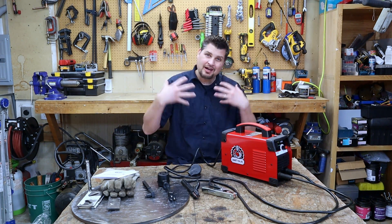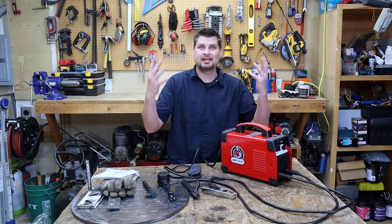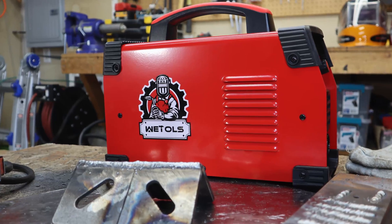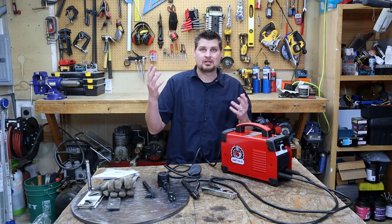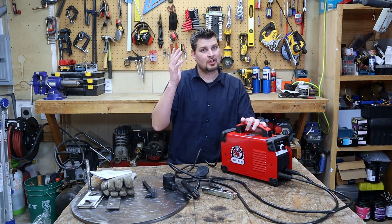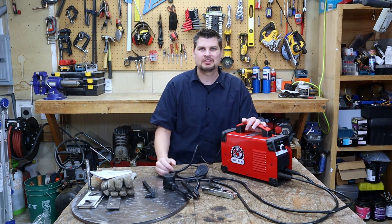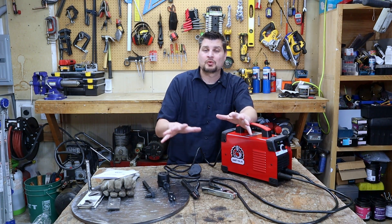I've always been curious whether cheap Amazon welders actually weld and if they have the output they claim. I ended up getting a WE Tool — I'm assuming that's how you say it — a dual voltage 160-amp output MMA welder. Manual metal arc welding — most people just call it a stick welder or arc welder.